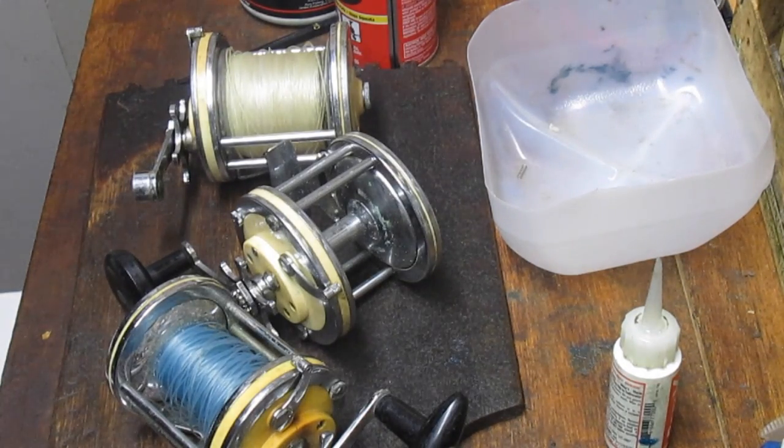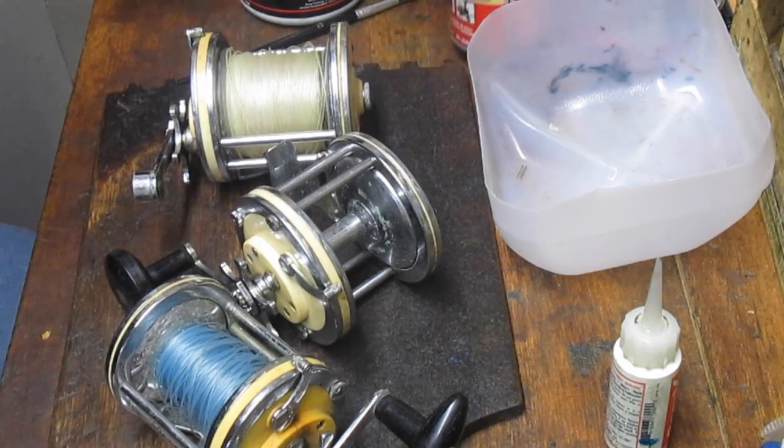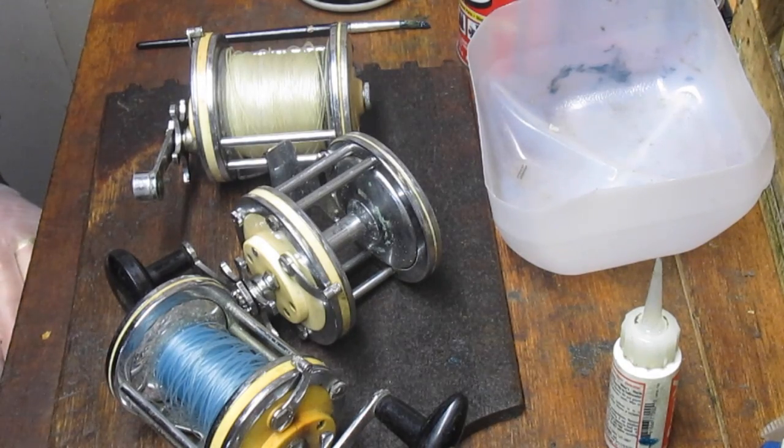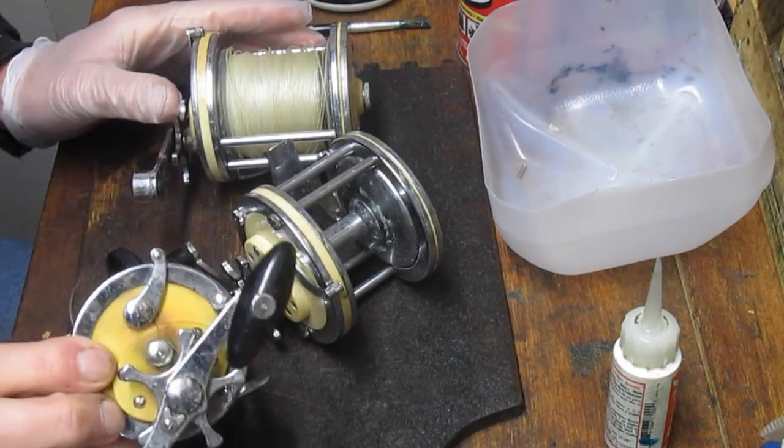Hi, this is Dennis with Second Chance Tackle, continuing on my pandemic projects. Today I've selected a Mitchell because one of our viewers is having a problem resetting the spring internally, and I wanted to share how to do that. In addition to that, I'll show you how to take apart, clean, and reassemble a Mitchell Garcia Mitchell from the 1970s.